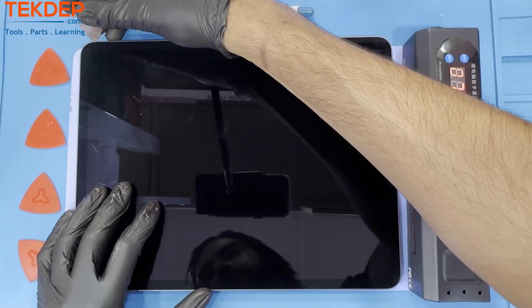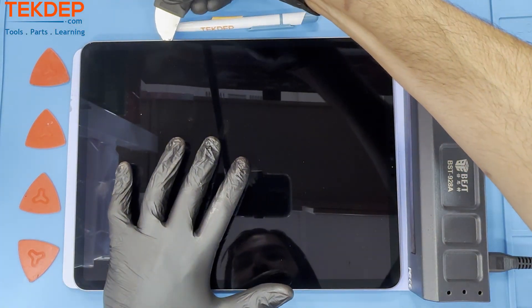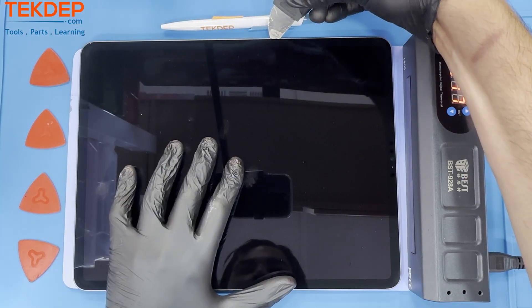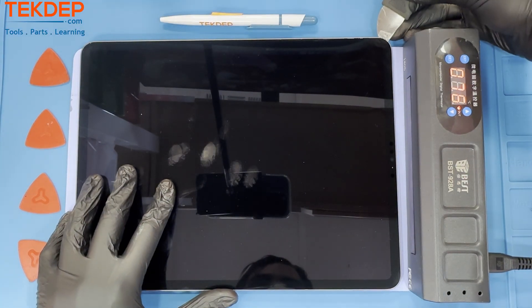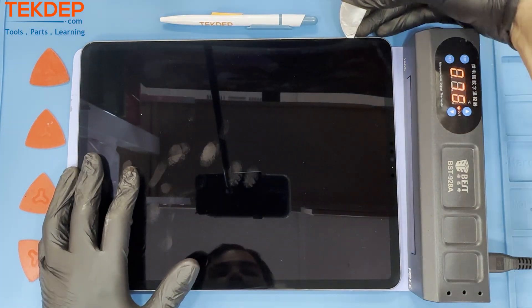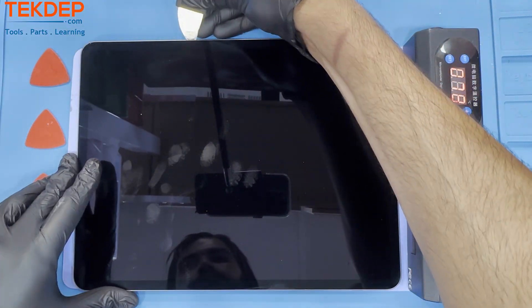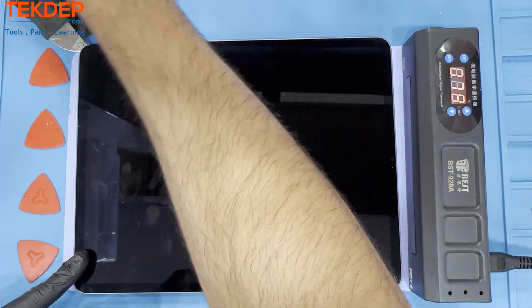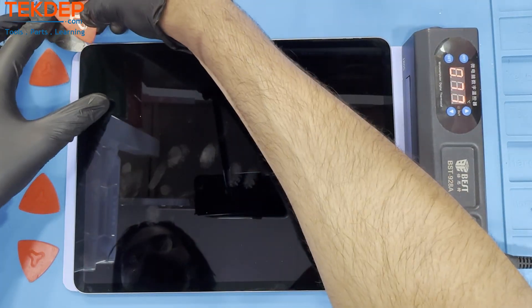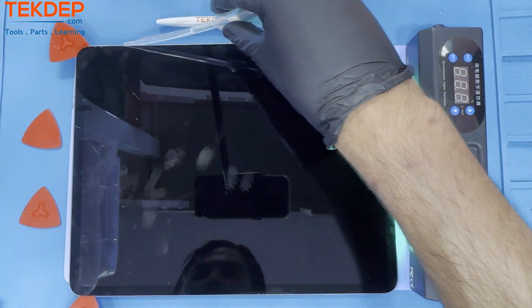We recommend using a softer item like plastic playing cards to cut the glue in between the screen and the housing. Using a plastic tool to cut the screen away from the housing avoids putting uneven pressure on the screen, which could result in either a cracked LCD or glass. We also use guitar picks to hold up the corners of the screen to avoid it gluing itself back down while we're cutting the rest of the screen away from the frame.